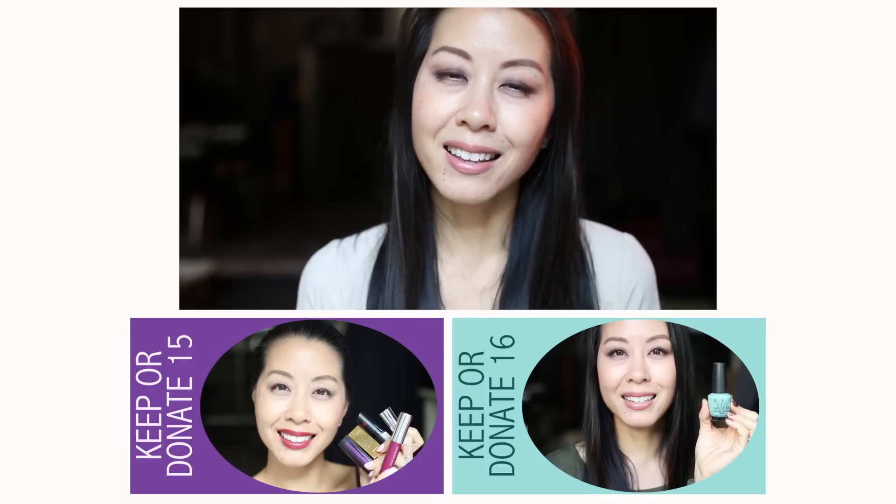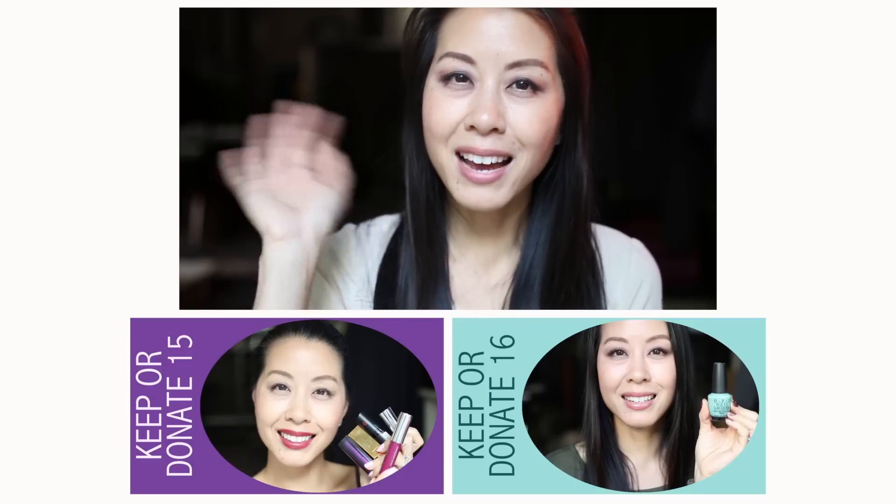That is going to be it for today. Thank you guys so much for watching. I'll be back real soon with my pink lipstick declutter — that's going to be a challenge because I have a ton, with darks and lights, so I don't think I'll be able to get rid of too many but I will do my best. If you are still in the process of decluttering I would love to hear about it down below. I will see you again real soon — until then please take care and bye for now!